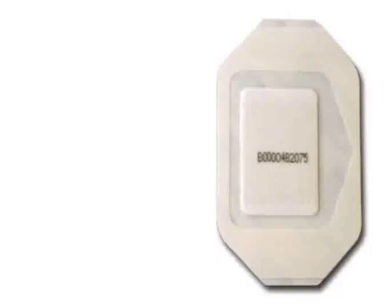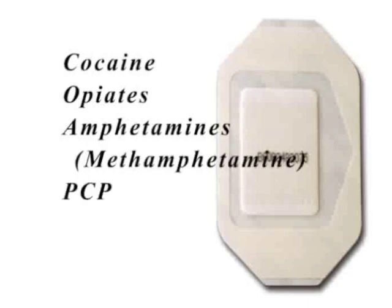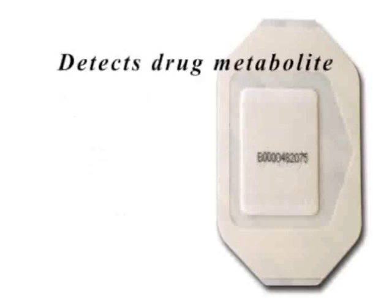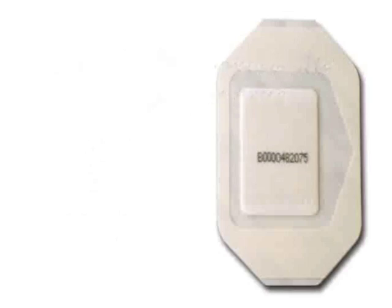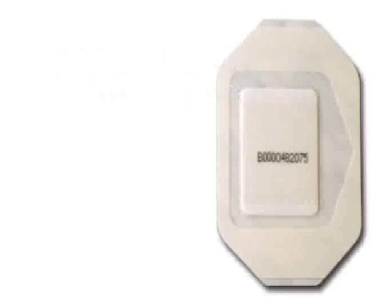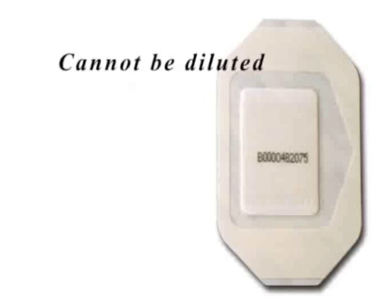The FarmCheck sweat patch tests for cocaine, opiates, amphetamine, methamphetamine, PCP, and marijuana. The sweat patch detects not only the drug metabolite but also the parent drug. The FarmCheck sweat patch provides continuous monitoring 24 hours a day, 7 days per week, and retains drugs used any time during the wear period. The sweat patch has been designed for long-term wear from 10 to 14 days. The sweat patch cannot be diluted and is very tamper evident.